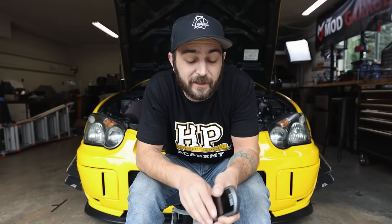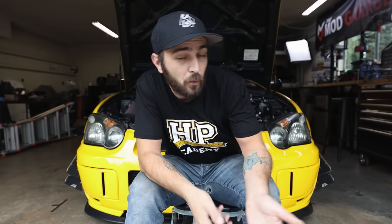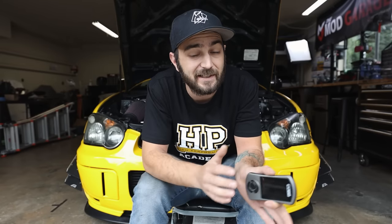Today we're going to be talking about a complete access port guide - values of what you're going to be seeing on the access port, features, how to go through the parameters, what to set up, what to look out for, and more. This is going to be pretty universal across any car that takes an access port, with the exception of some features and values, because Nissan to Subaru to Volkswagen to Audi will differ slightly across each chassis.